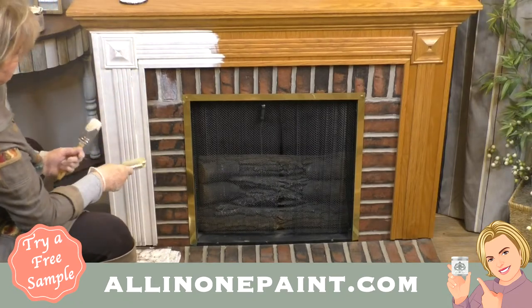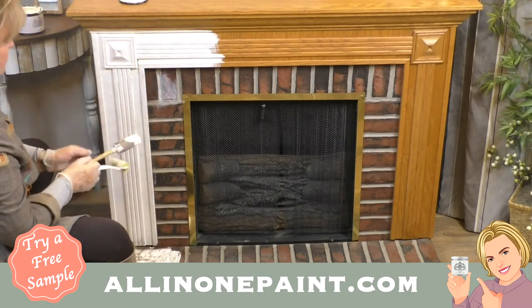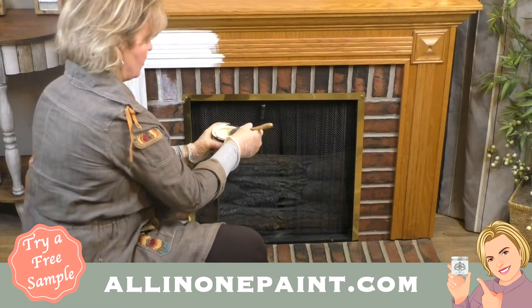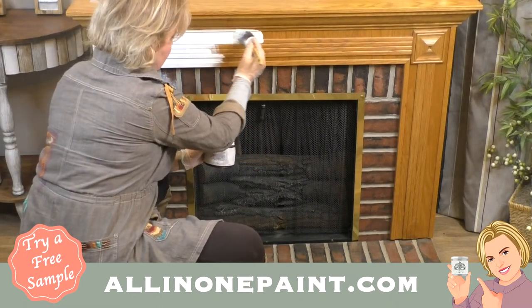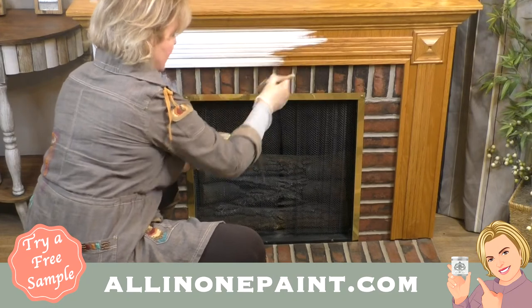It's a good-looking little fireplace for what it is. We'll get great coverage on the second coat — done in just two coats over oak. I'm also going to be painting the metal, meaning this piece of brass. I know a lot of you have that on your fireplace and want to get rid of it. You might wonder if you have to buy four or five products — you do not.